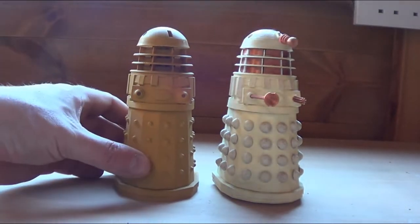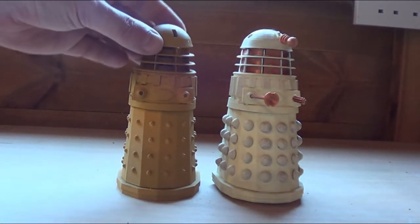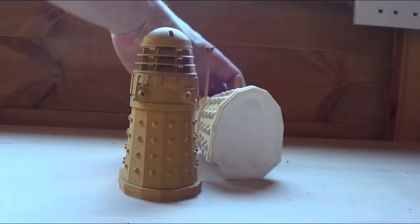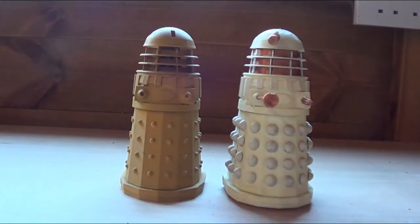This second one is one that has been treated — it has been sanded, particularly the dome and the shoulder section. The reason why this one is taller is because it has a base underneath. This one also has that base, but it's not fitted.